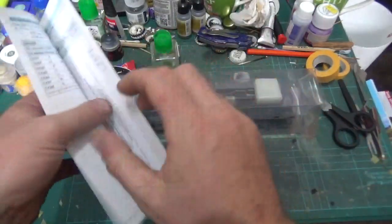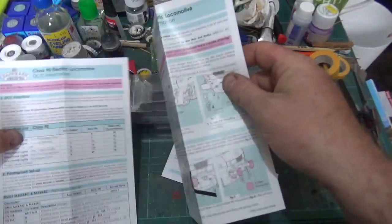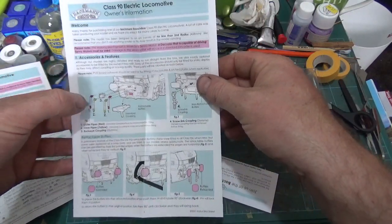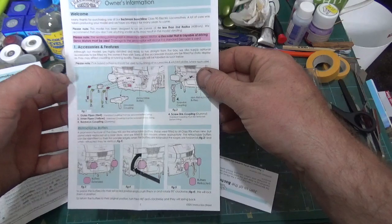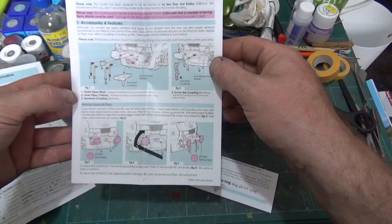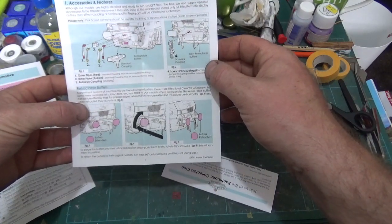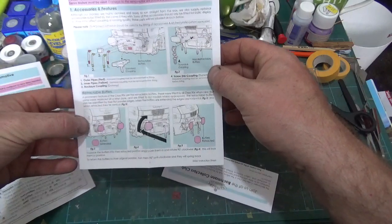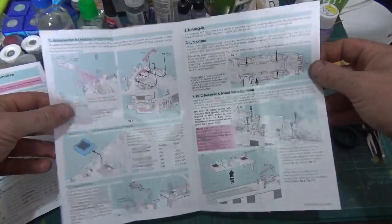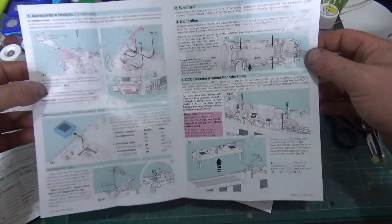We'll have a look at the loco in a minute. We've got standard instructions - these are quite nice actually, they've got a bit of colour on them now. A bit of information on the loco - you can add your couplings, retractable buffers, so you can put the pipes on as well. It tells you how to change the buffers - you can have them extended or you can retract them, which is quite nice. How to fit the NEM coupling, and how to fit the valance as well.